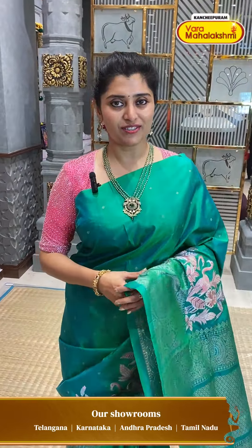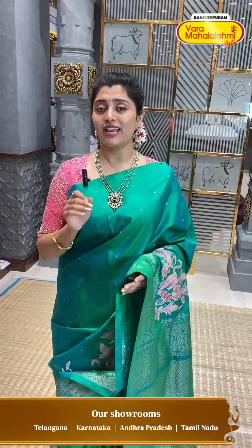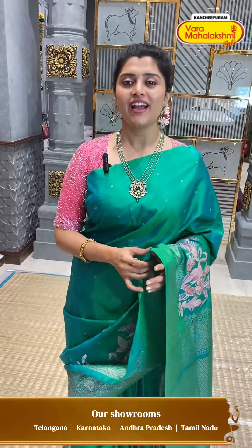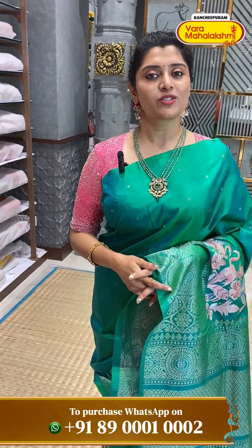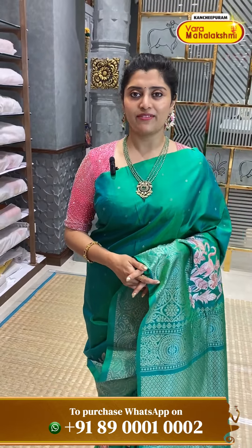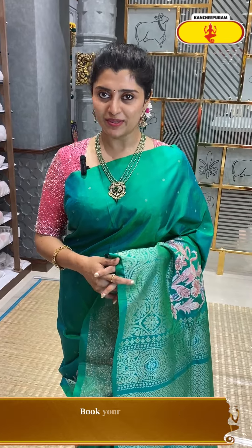I will show you the first branch of Varamaha Lakshmi and I will show you the excellent collections. I will show you the process of this series and send you the WhatsApp number, which is 89001002.